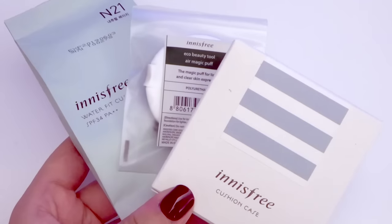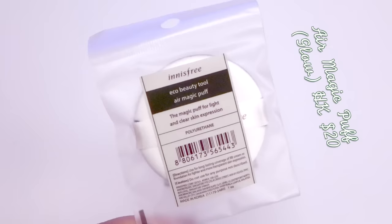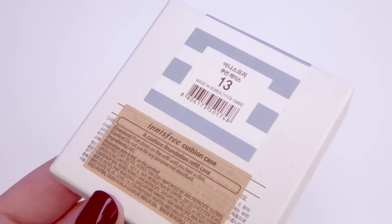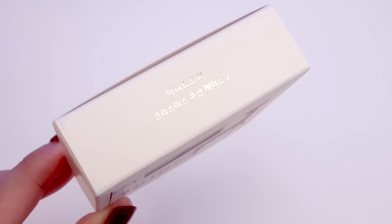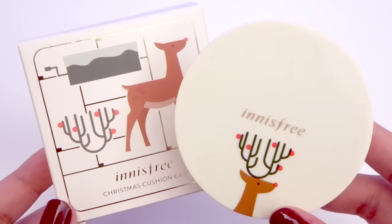I think it would be a nice gift for anyone. I only learned at checkout that the free case you receive is one of the three holiday editions, and since I have the green one already I chose the white one with the reindeer this time.